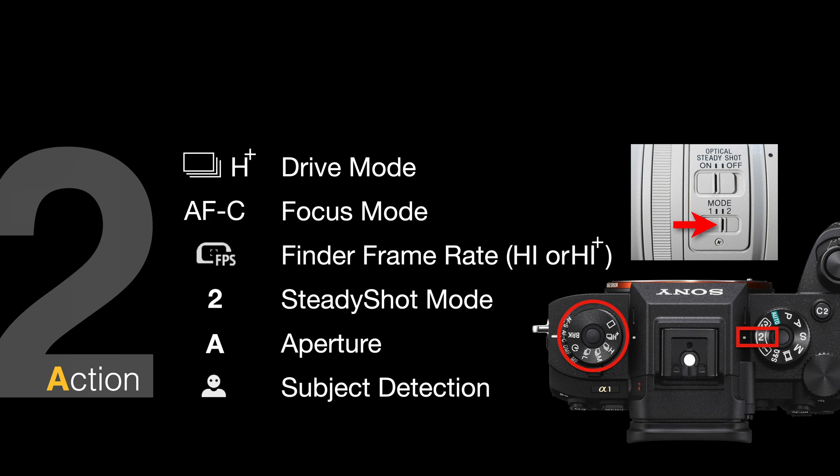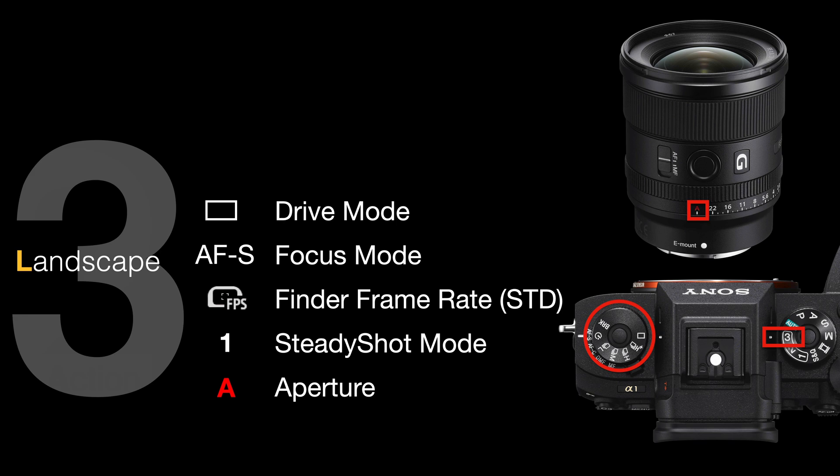You'll get into a habit of just checking these few things as you turn your shoot mode dial. For landscape, mode 3: drive mode will often be turned to single shooting so you're not taking bursts of landscape images, finder frame rate set to standard. Steady shot mode on the lens, if using a telephoto zoom, should be moved to number 1 for maximum stability with slower shutter speeds.